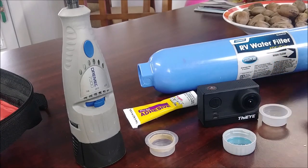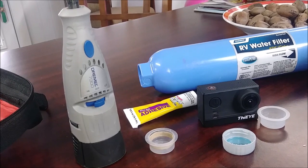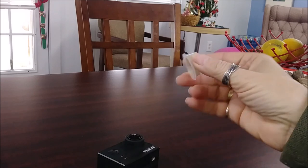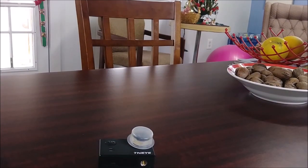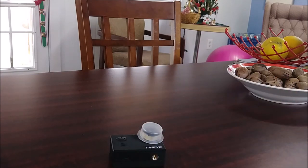I'll let this cure and tomorrow we will give it a try and see how well it works. Here's the camera, here's the lens cover with the rubber band glued inside. And there we go — we're set. Catch y'all later, hope you enjoyed this little hack. Live the life you love. Bye bye.